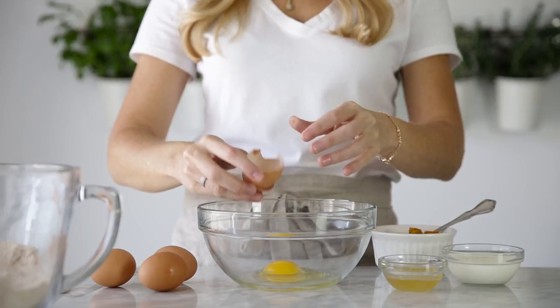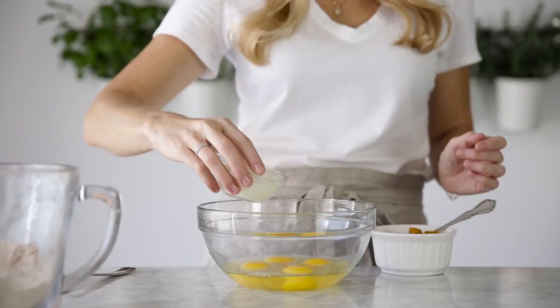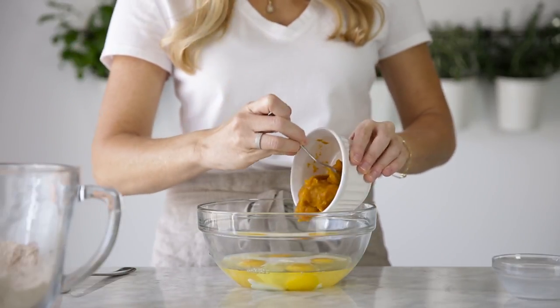Next, you'll mix all your wet ingredients together, which includes the eggs, honey, dairy or dairy-free milk, pumpkin puree, vinegar, and vanilla. Once these are all added, stir them together.